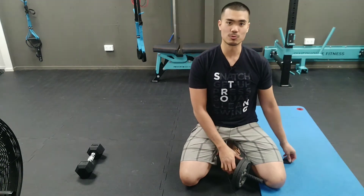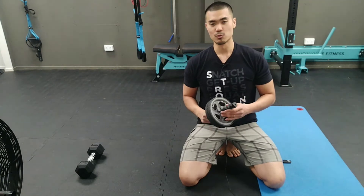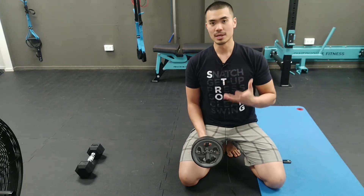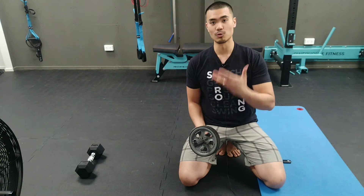Coach Chris here and today we're going to discuss how you can make the most out of your ab wheel. In case you've been doing this but can't do the full version yet — getting really flat onto the ground or even doing it from a standing position — this is quite a good regression on how you can slowly progress from it.